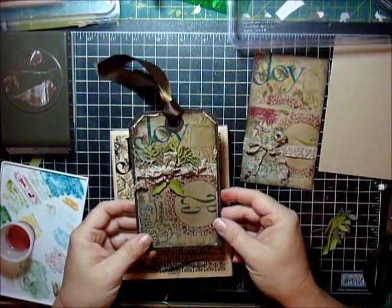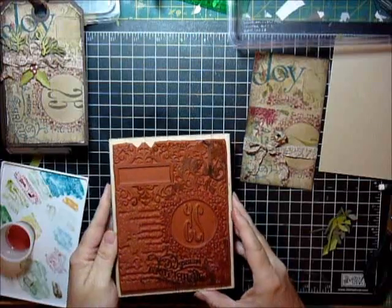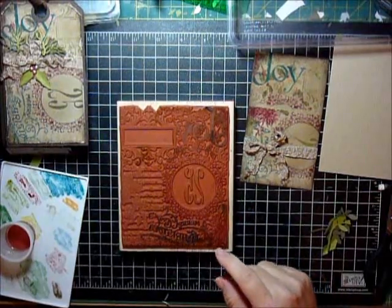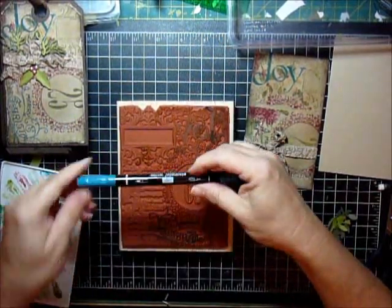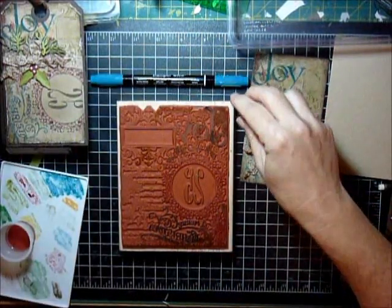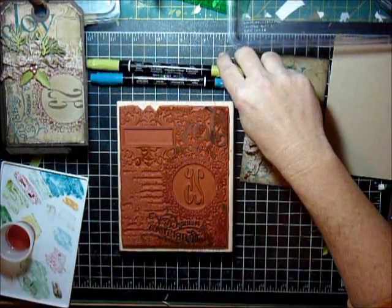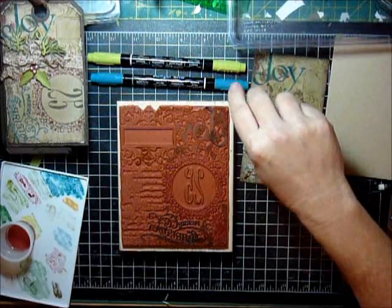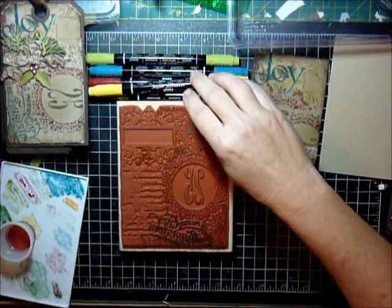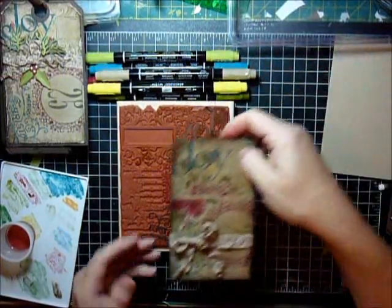I want to show you quickly how to do this. I am using this stamp — I don't even remember what it's called. Christmas Collage, I think. I just inked it up using my markers. I selected some colors: Island Indigo, Lucky Limeade, Cherry Cobbler, Always Artichoke, a little Daffodil Delight, and Crumb Cake. And I went ahead and inked it up, and you can see kind of where I used the colors.